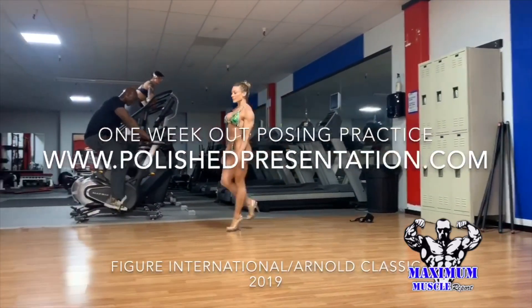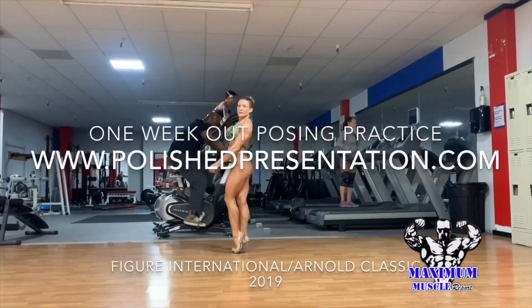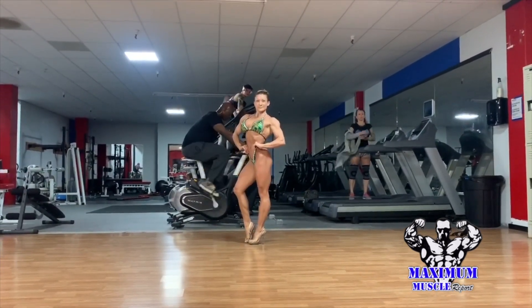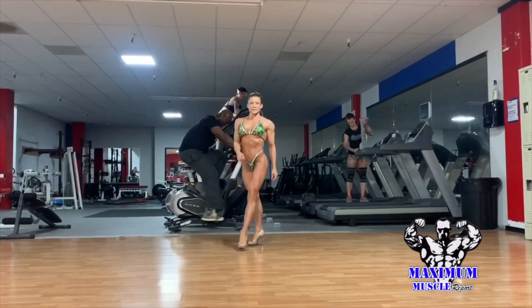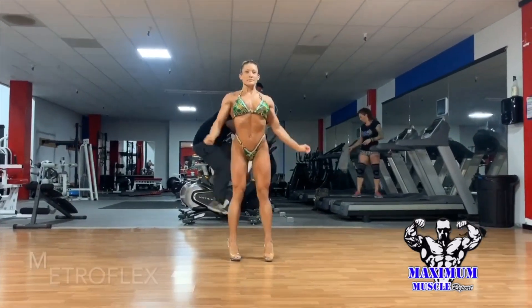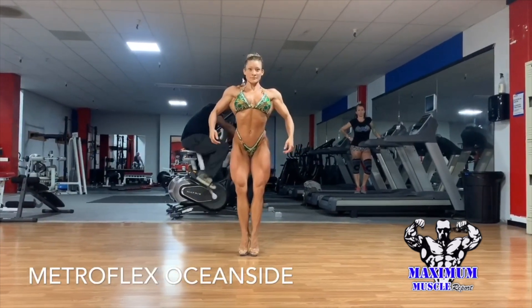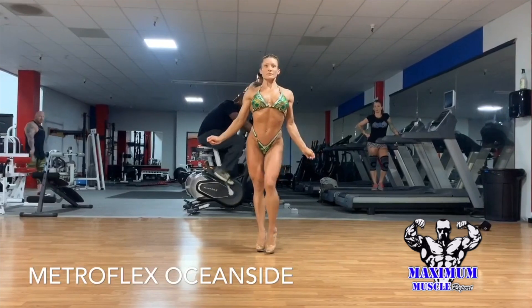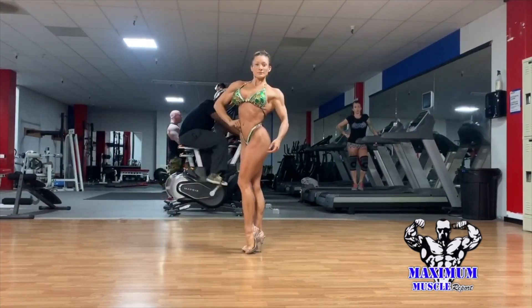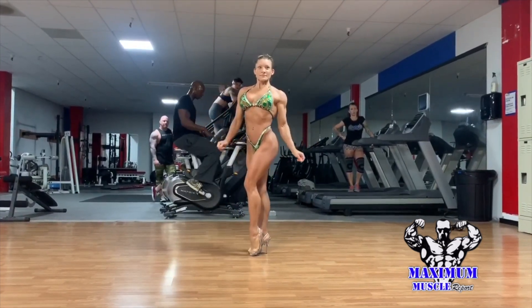Hello and welcome to Maxima Muscle Report. I'm getting very close to the Figure International at the Arnold Classic — it is next weekend. I am here doing my posing practice. This is actually my suit that I have worn many times. I love the color green; it seems to be my best color, but I'm actually going to wear a different suit — not too far off from green, but it's going to be different.